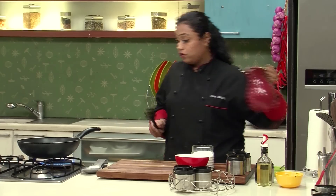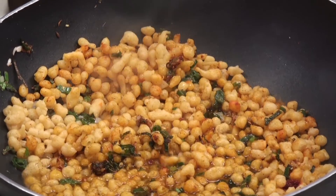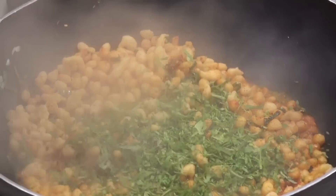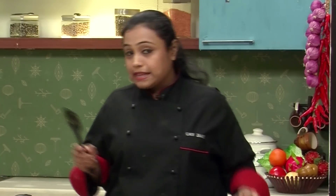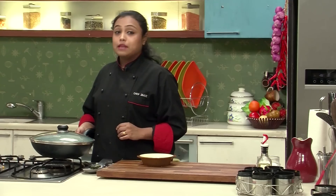I'm going to sprinkle some water, and I'm also going to add some fresh coriander for the flavour. Just give it a mix. After we mix everything, I'm just going to cover the pan and cook on low heat for 2-3 minutes. Our Sabzi is now ready.